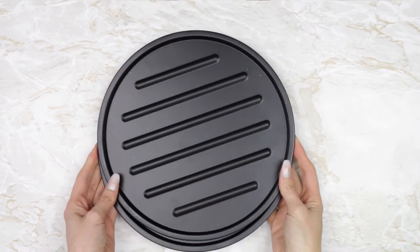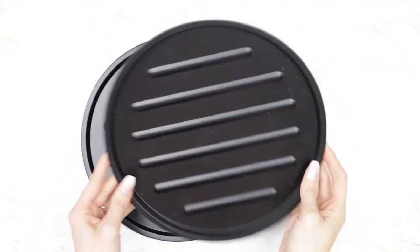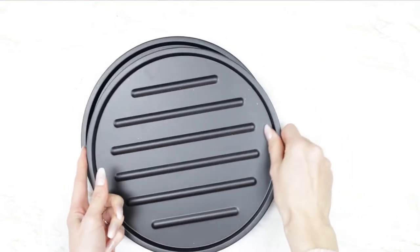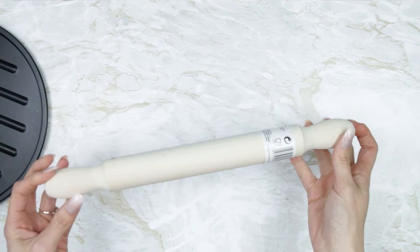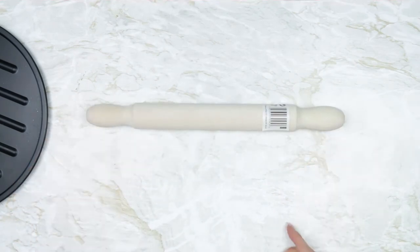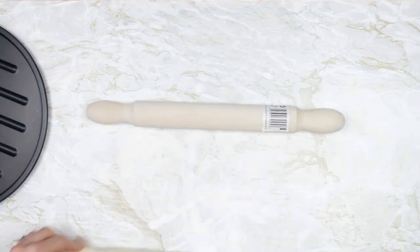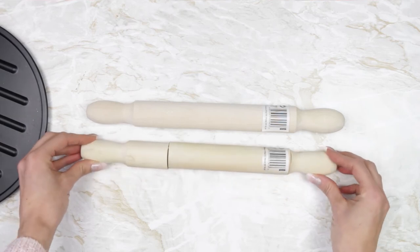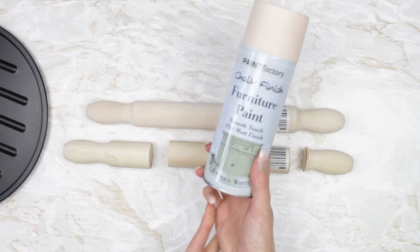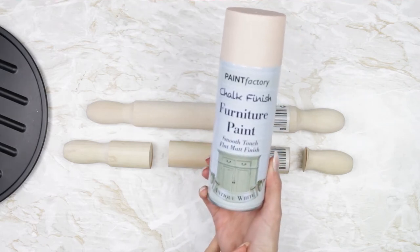For my next DIY I picked up these two pizza pans — they were obviously a pound each from Poundland. I'm also going to be taking a rolling pin; I picked up a couple of these because they're always really useful. You just want to cut off the end and then cut about a third of the way down, so you should end up with three pieces. We'll be using just the top and middle piece; the little tiny bit at the end we're not going to use.